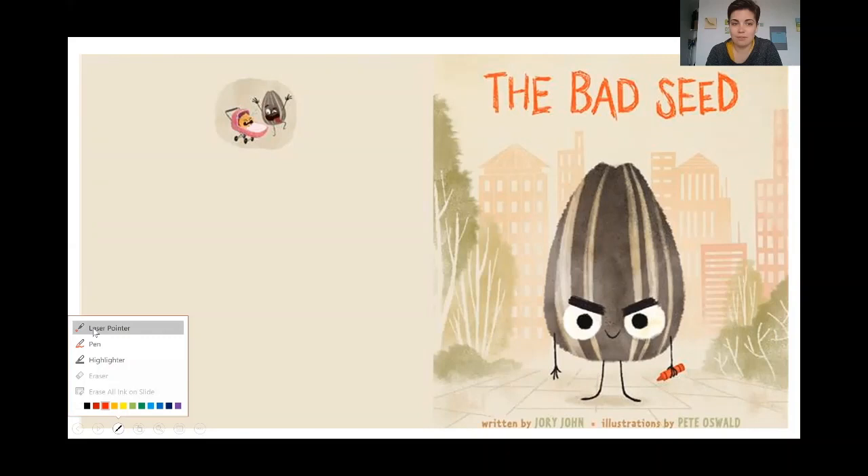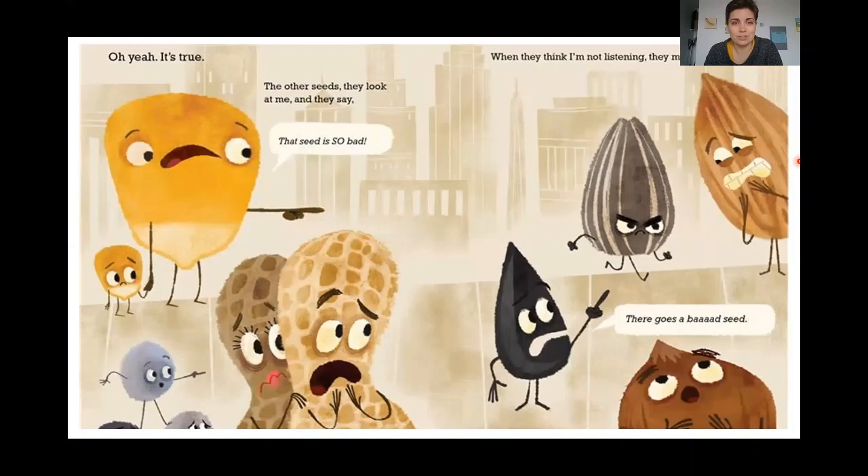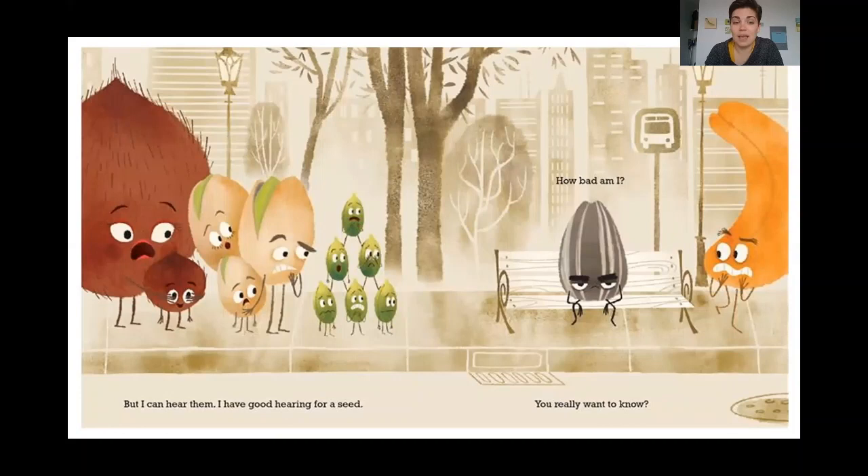All right, everyone ready? This story is called The Bad Seed. I'm a bad seed. A bad seed. Oh yeah, it's true. The other seeds, they look at me and they say, 'that seed is so bad.' When they think I'm not listening, they mumble, 'there goes a bad seed.' But I hear them. I have good ears. I have good hearing for a seed.